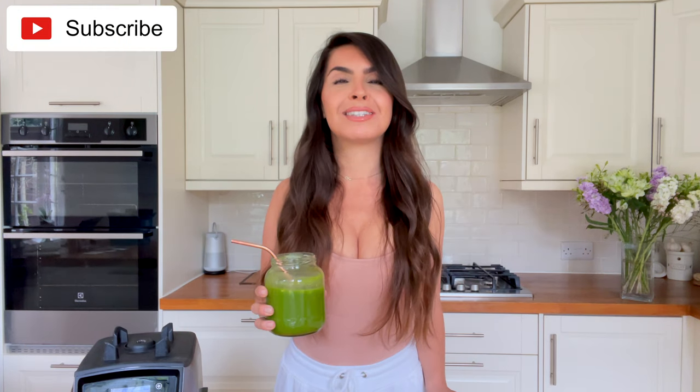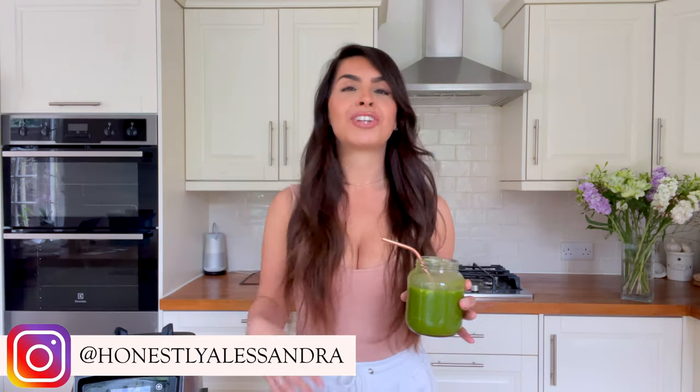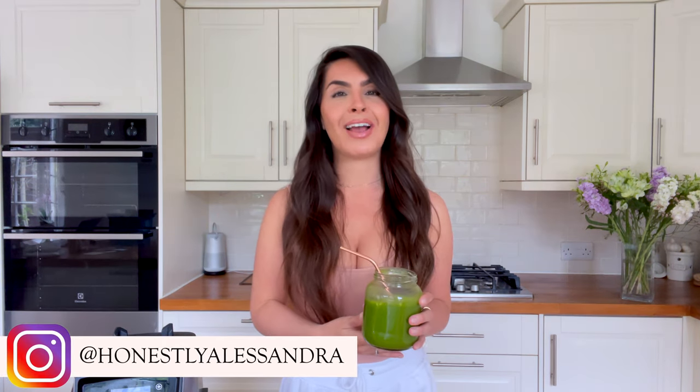If you haven't already, remember to subscribe to my channel. I'm also on Instagram at @honestly_alessandra, where I share my healthy plant-based life daily. Until next week, stay safe and stay healthy — bye guys!